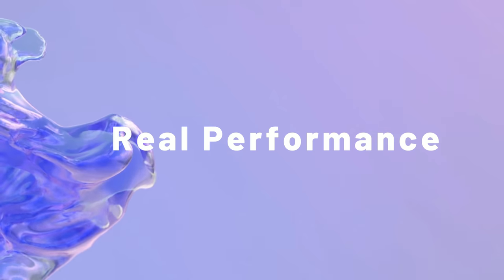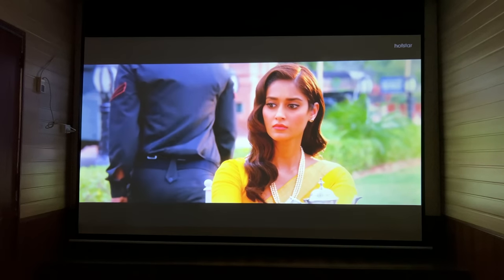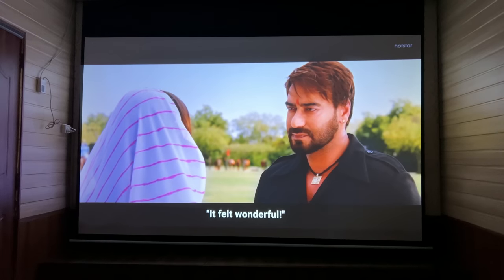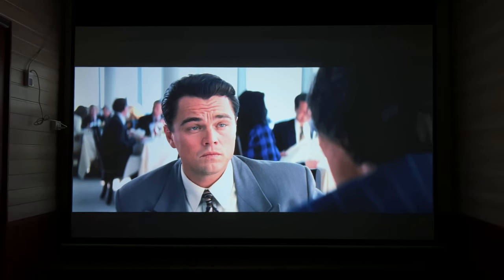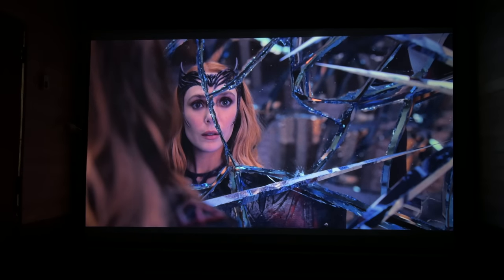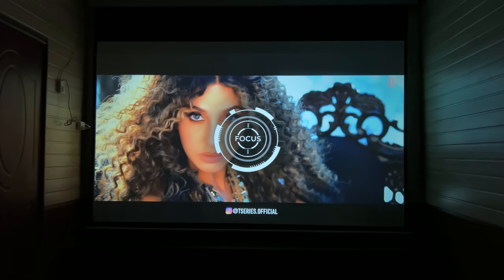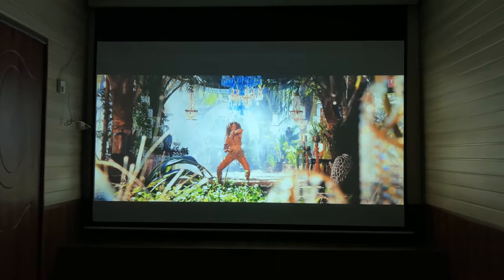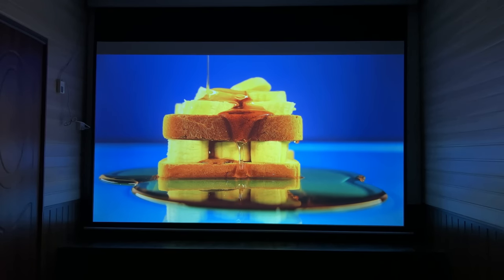Now let's talk about the real performance. All companies give exaggerated values of brightness and contrast, and this applies to this projector as well. This projector is not the brightest projector in the affordable category, but the brightness is quite good. In the budget category, no projector's brightness is truly up to 4,000 lumens — this is a fact that applies to all those projectors claiming 10,000 lumens. This projector's actual brightness is about 3,800 lumens.